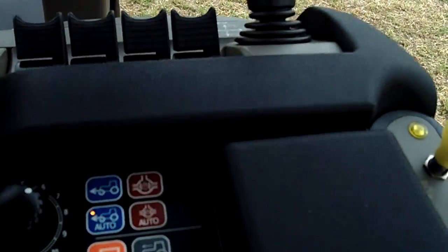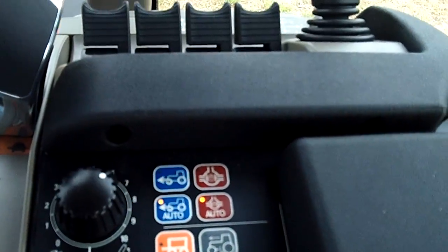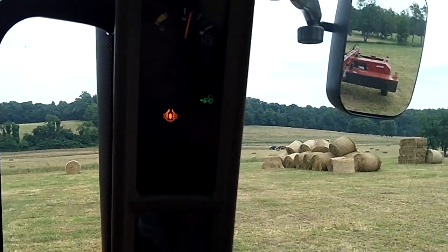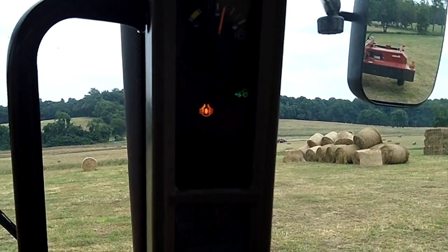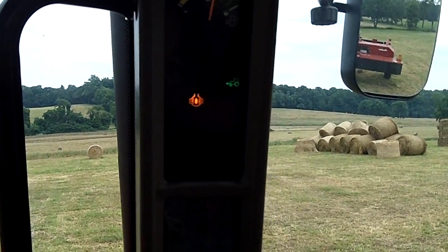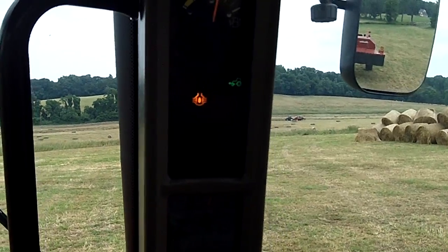So what about diff lock? Auto diff lock — how does that help us? If I engage auto diff lock, now I've got two symbols: the diff lock symbol and the four-wheel drive symbol. When I start to steer the steering wheel, you're going to see the diff lock start blinking, and four-wheel drive has not kicked out yet.